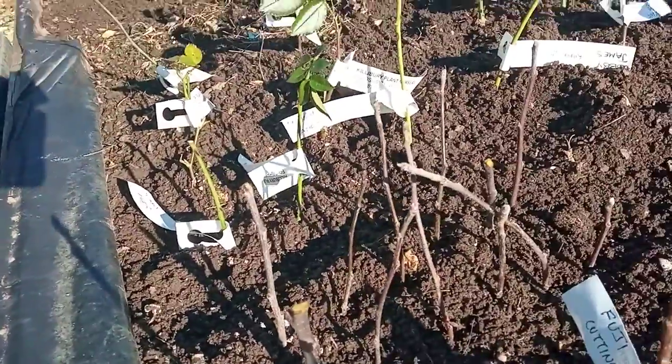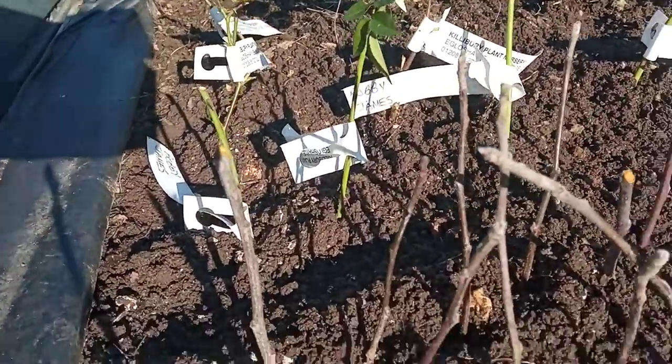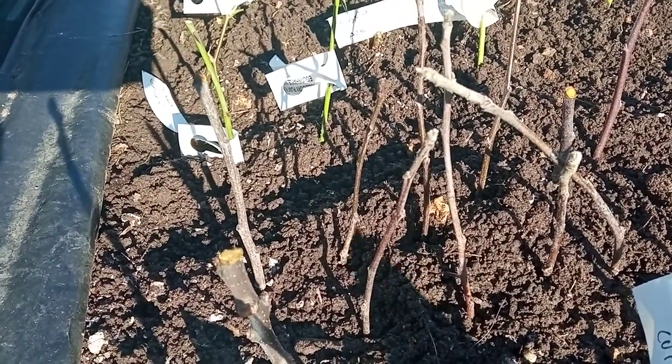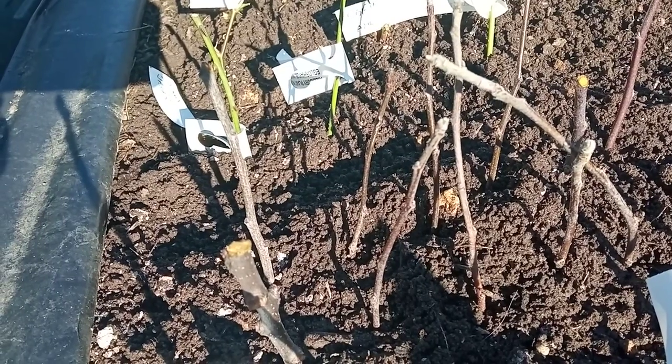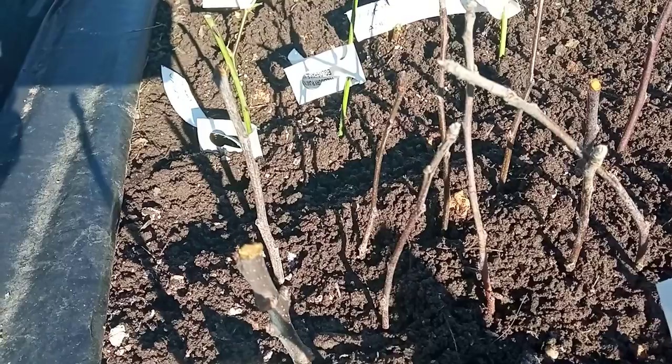I've done this for many years and it's always very successful. These little sticks here are going to grow into new apple tree rootstocks — MM106 rootstocks, which is a semi-dwarfing variety.